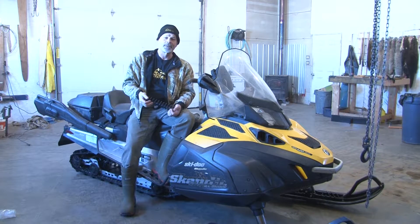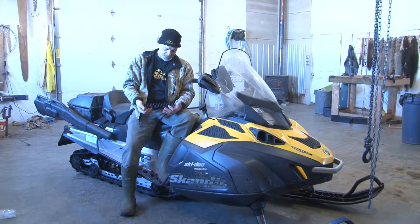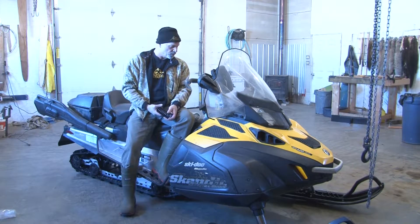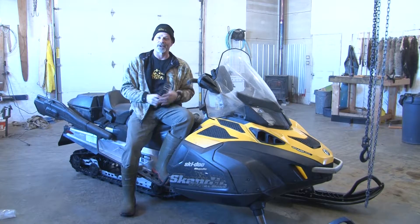I've never done this before. So this is going to be a good test of how difficult it is. I think the first thing we've got to do is peel a bunch of plastic off. So let's get to that.